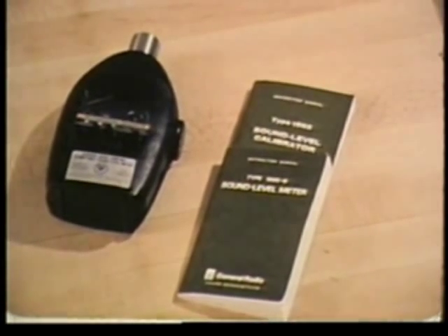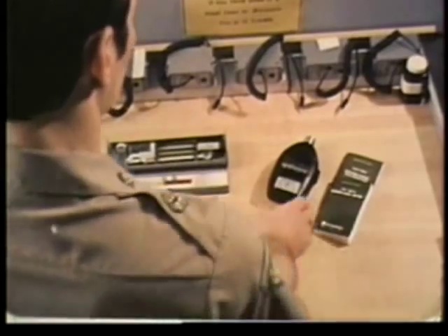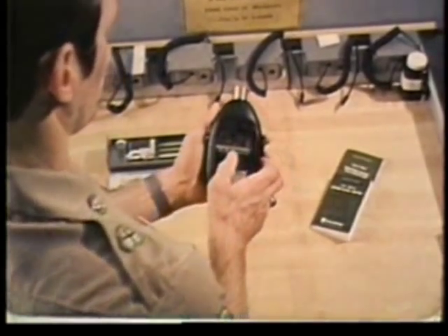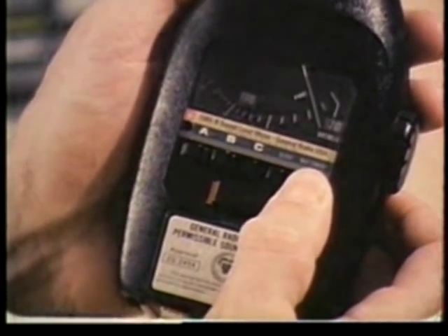Here's the sound level meter you'll be using for noise measurements at the laundry. The batteries can be checked simply by turning the instrument on, pressing battery check, and seeing that the needle swings into the region marked battery.